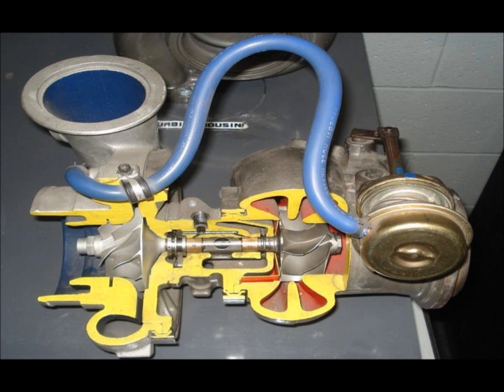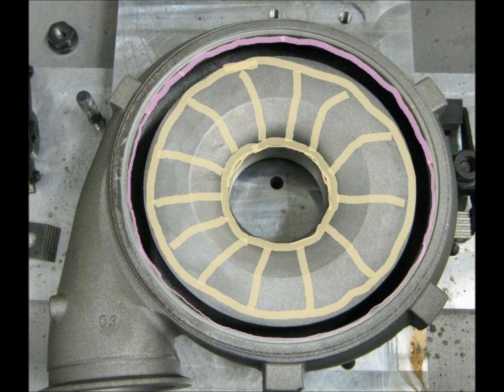Currently, over 25% of the turbo compressor housings that enter the facility are too warped and out of tolerance to recover. We were challenged to research, validate, design, and build a system that would allow DDRW to recover these housings by adding material that could then be machined down to the correct dimensions.